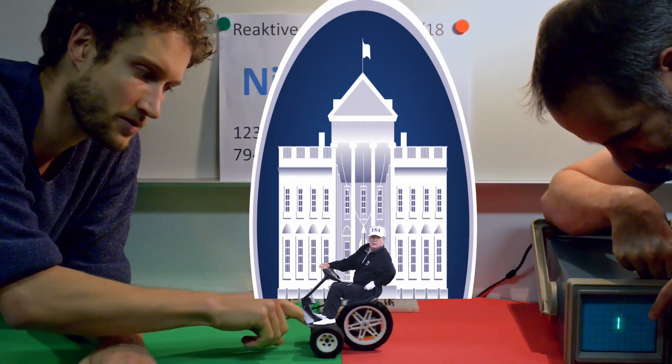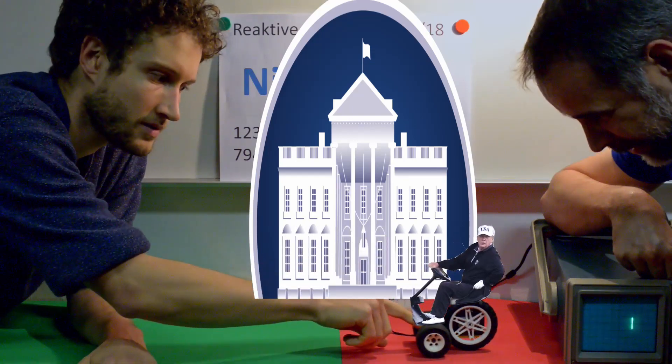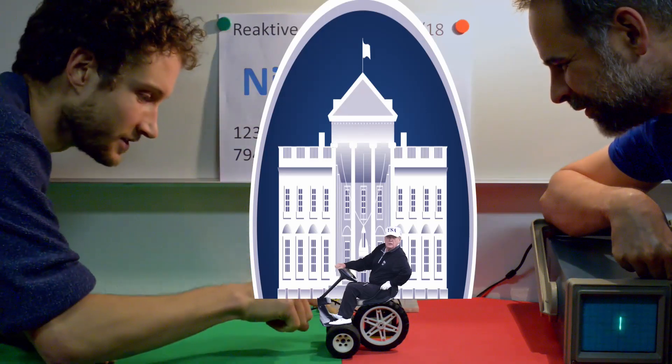The simple circuit behind the cart tracks the position, as can be seen on the scope. Let's shift him to the right.